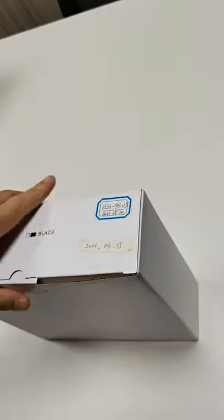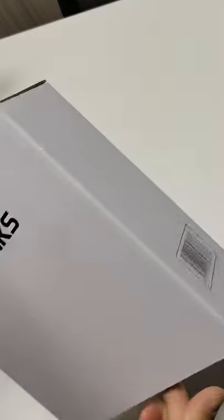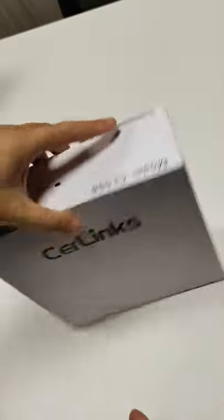This phone has an amazing design. This is a white box. Some people will need a color box, but some people will like the white box.